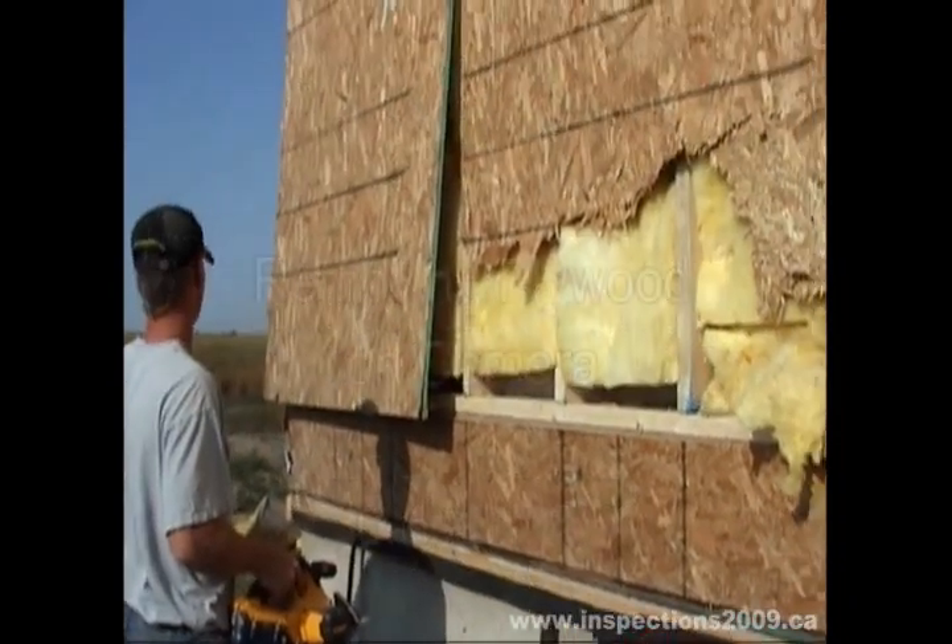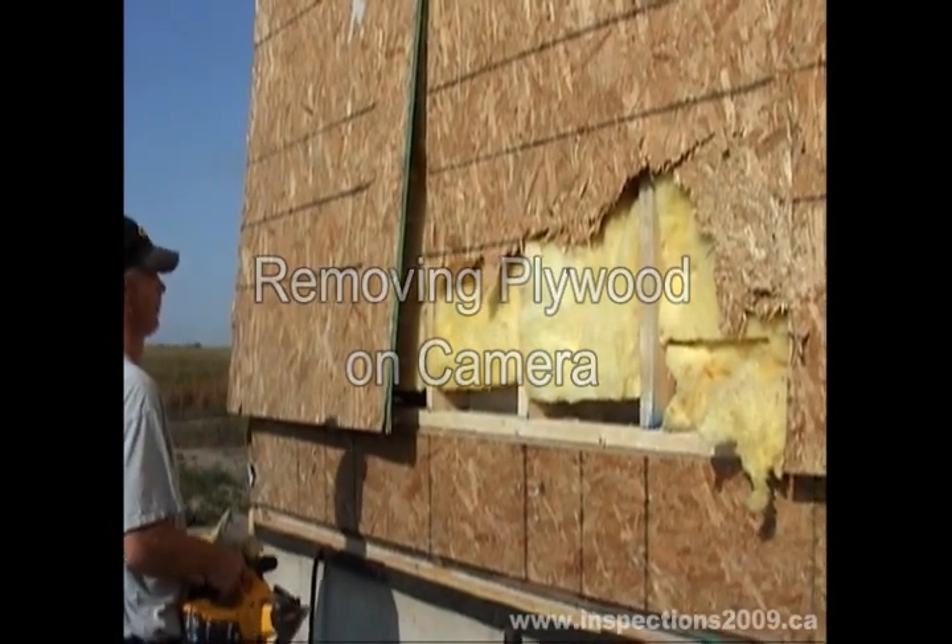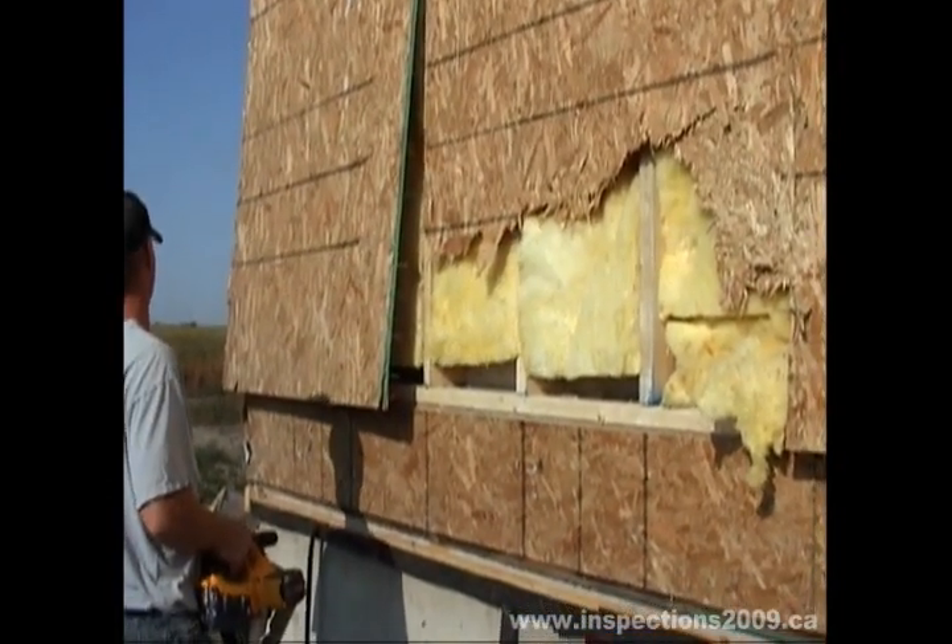Trent Appel is going to remove the lower section of plywood and we will see the insulation — how it is not in place. Go ahead, Trent.